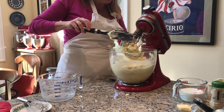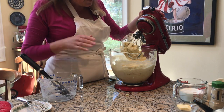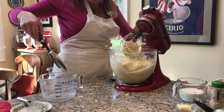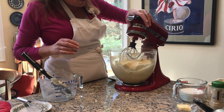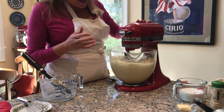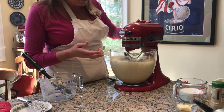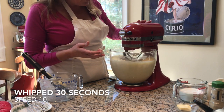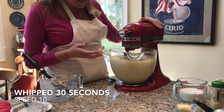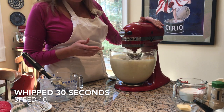You could stop now if you like your potatoes a little bit lumpy, but we really like ours fluffy and smooth — my daughters especially. So we're going to continue to whip them a little bit more. Once you have all your liquid mixed in, you can bump this up to a higher speed. I'm going all the way to speed 10 and I'll whip it for about 30 seconds to a minute.